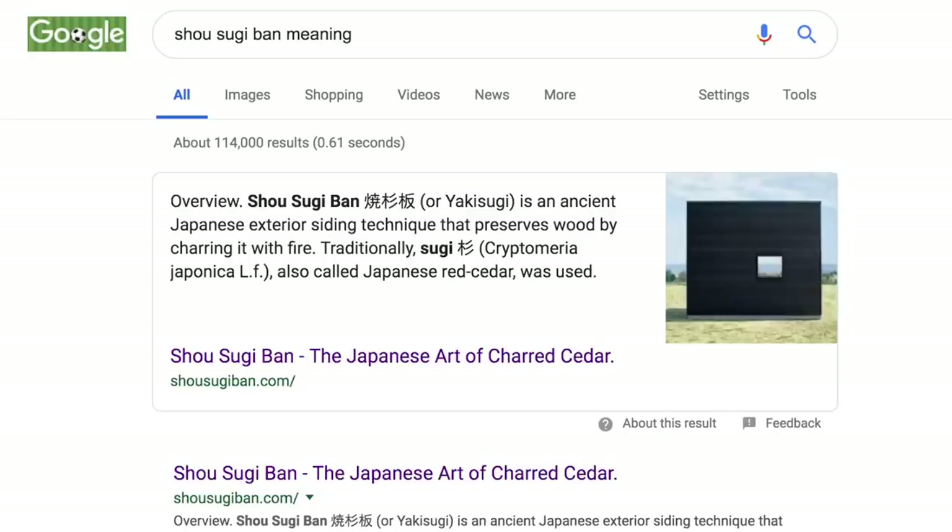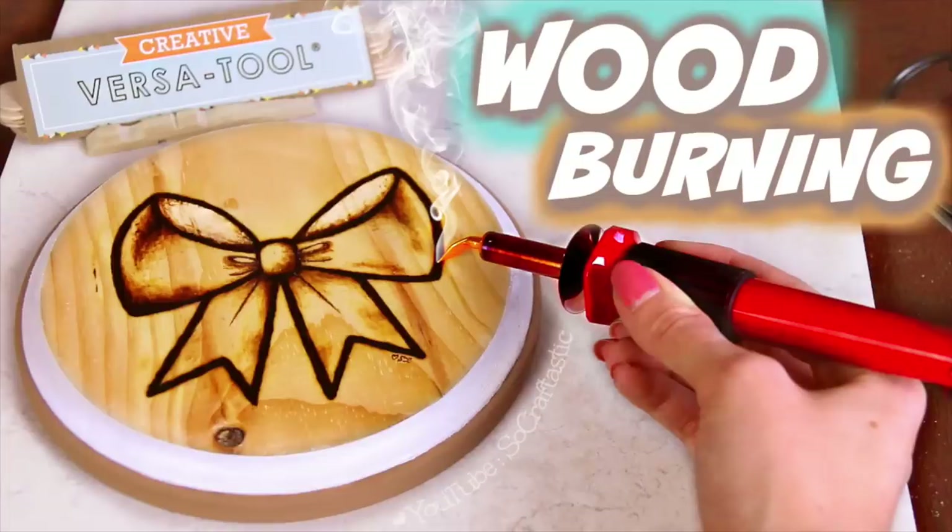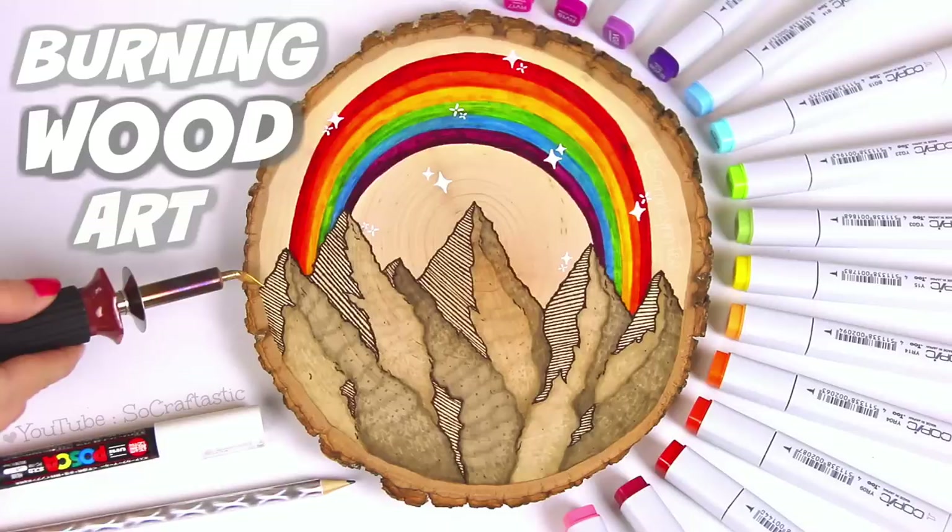In this video I'm going to go over the basics of shou sugi ban, which is a Japanese technique for preserving wood, but you can also just make really cool patterns on wood with it, as well as artwork. I do have an entire wood burning series where I create different pieces of artwork, so please check it out in the description box below or the iCard up in the corner. Now without further ado, let's head on out to the garage.